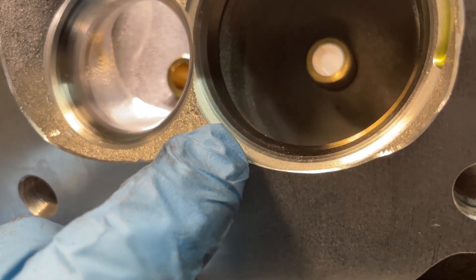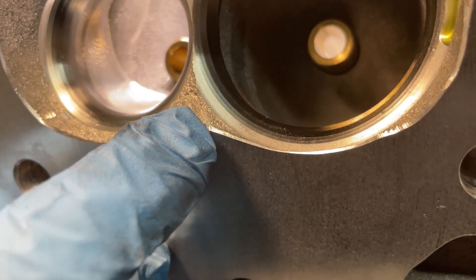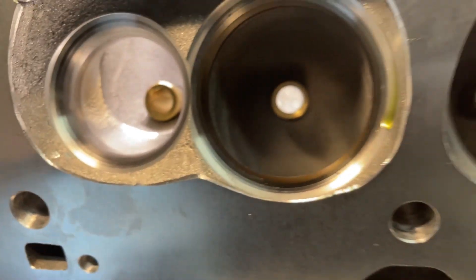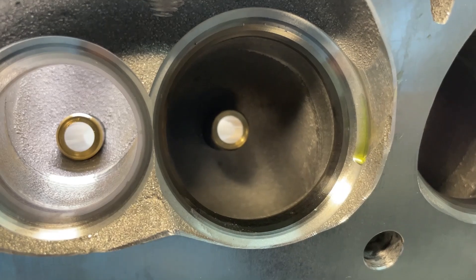You're trying to get rid of that ridge. Pretty much where this machined part is, you're just bringing it out flat — that's the idea, that's what we want to do. Now if you just try to do it right like this, you're probably going to mess up your valve job.